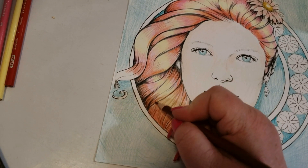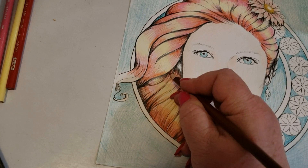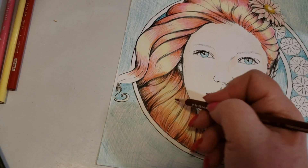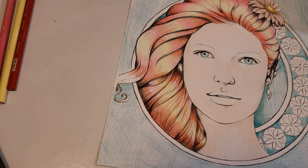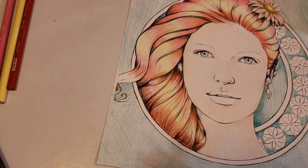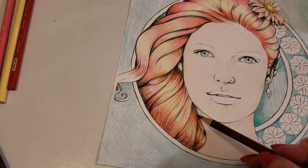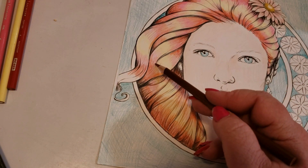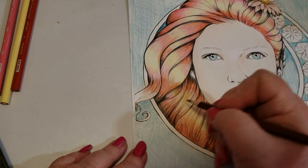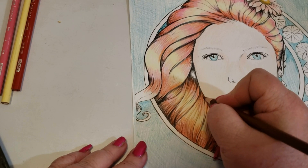You can almost make those really dark guidelines that Laura put in disappear. You actually don't even need guidelines when it comes to hair. If this was my own sketch, I would do maybe one or two strokes here and there — and that's all I would need for hair.